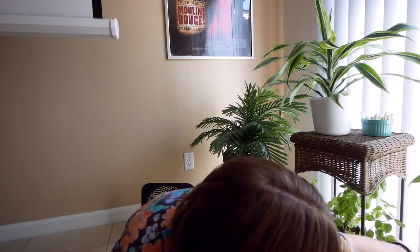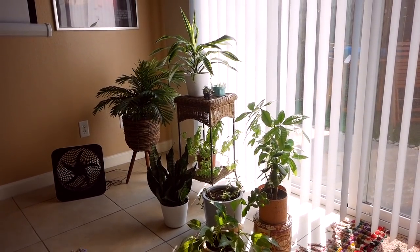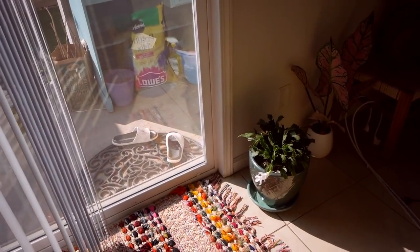I don't have names for any of them — maybe you guys want to come up with names for me. I used to have all my plants on this other shelf thing that I now put in my room because I needed something to put the Wi-Fi modem on. I took all my plants off of it — they were getting too big for it anyway. So now I'm going to have some on the floor and some in plant stands.